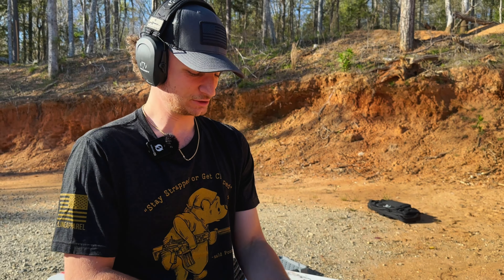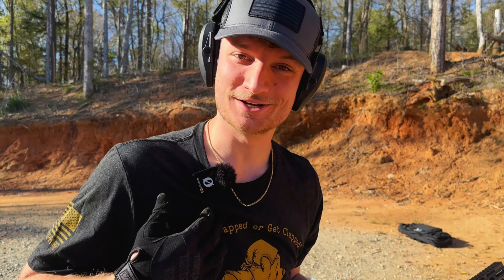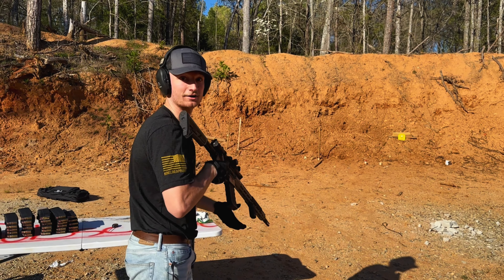All right, first mag of many. My finger is probably going to get a little sore or tired. Here we go. Firing first mag.